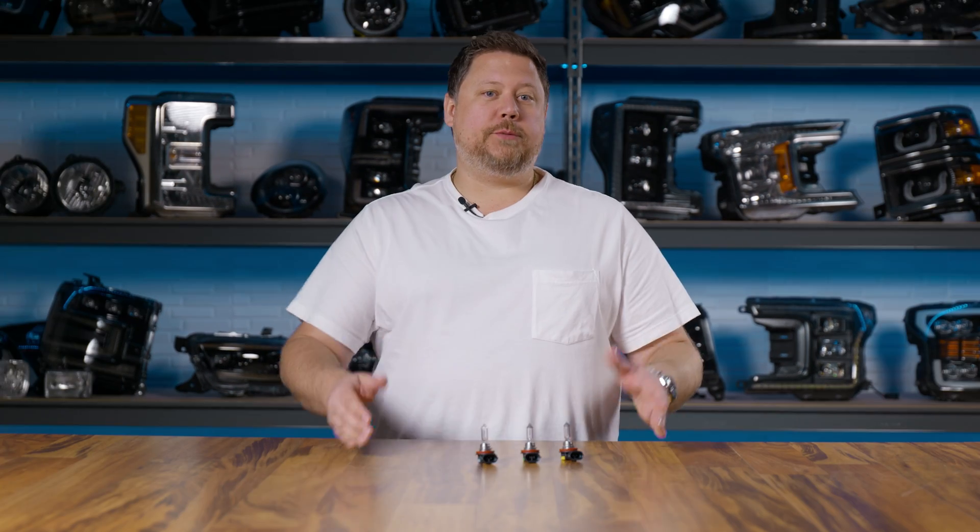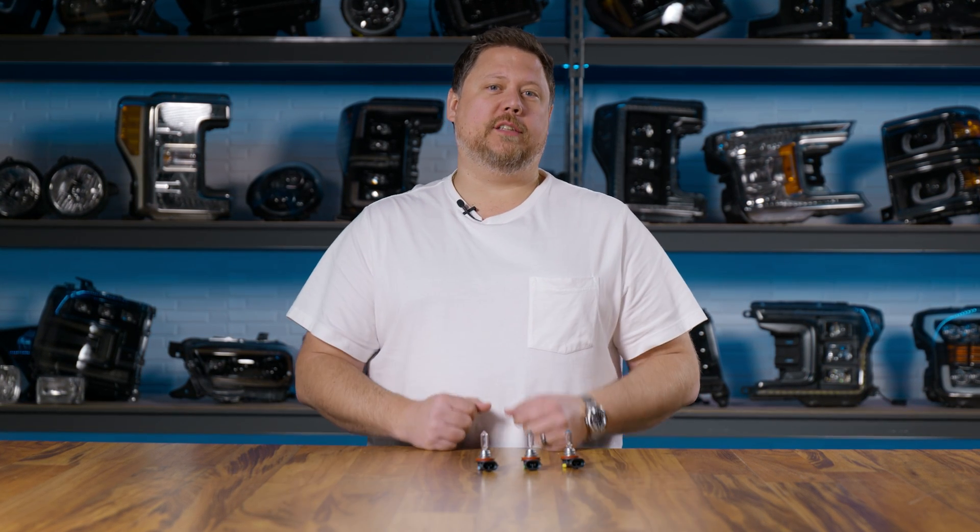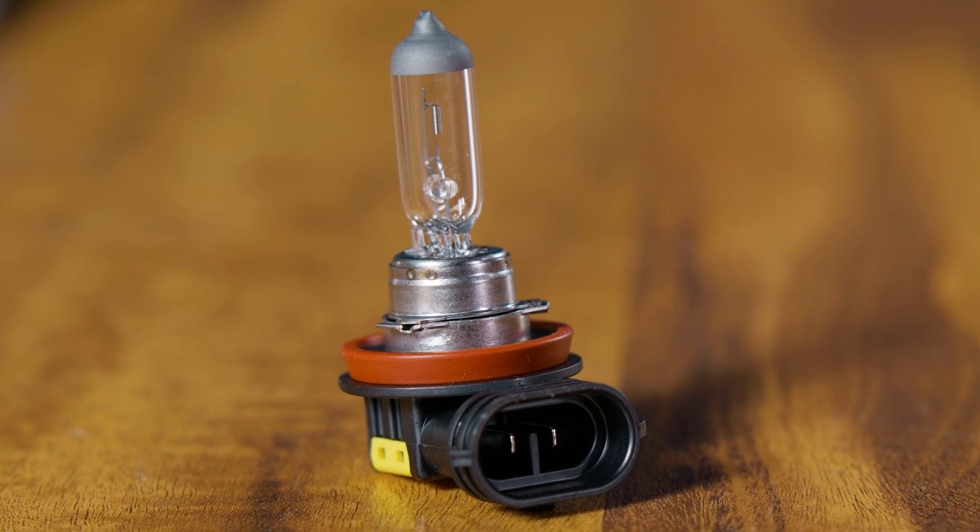These bulbs come in different wattages, which create different levels of heat but most importantly brightness. The H8 is a 35-watt bulb — not very bright. It's specifically designed for fog lights; you'll only find it in a fog light application.